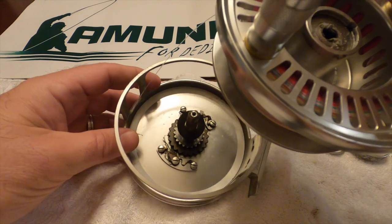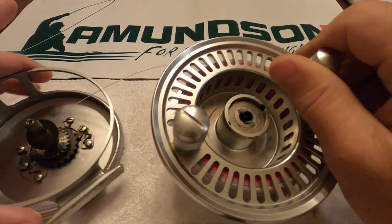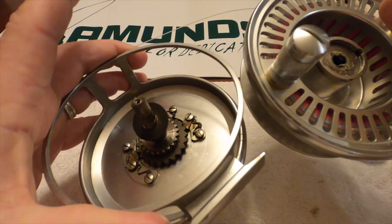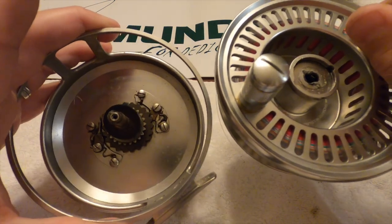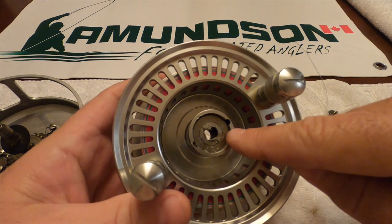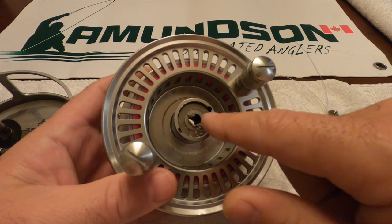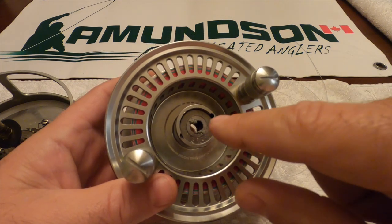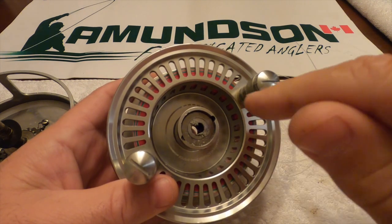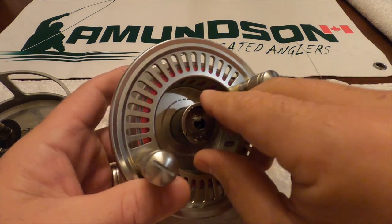Once those are off, you can expose the innards. It's really important that these disks, when you take them out, they go back in the exact same way. Each disk and washer has to go in exactly how they came out, otherwise your drag system won't work properly.